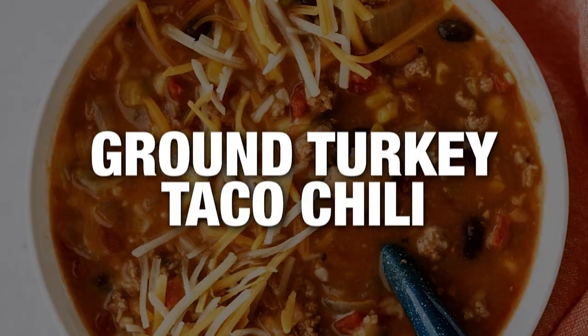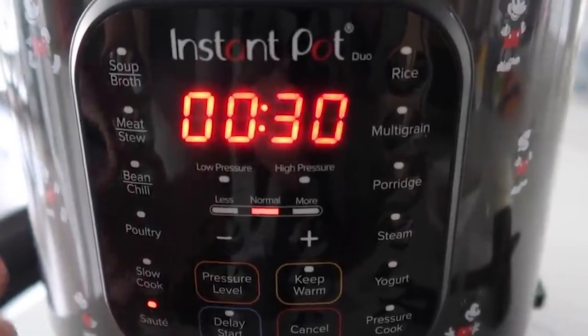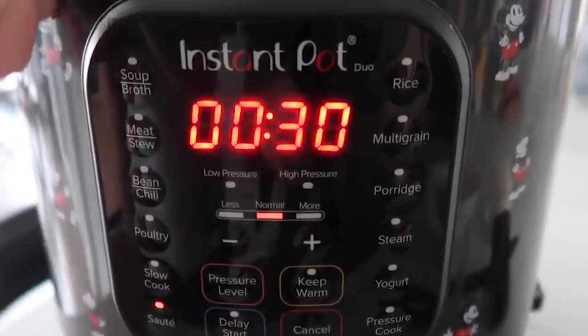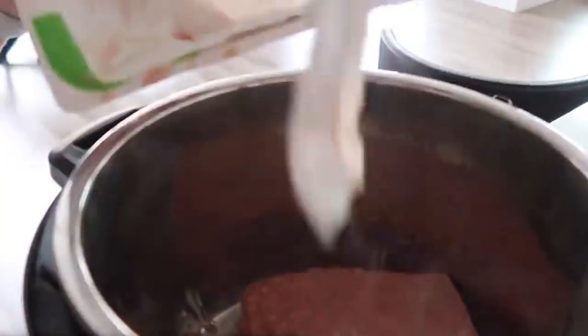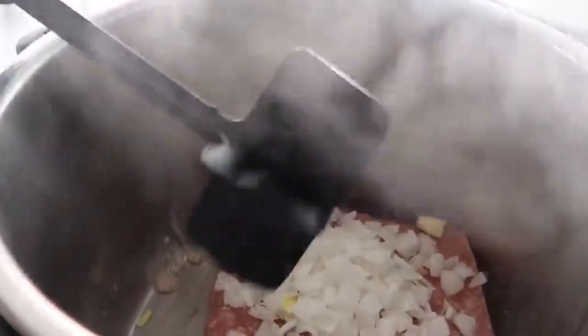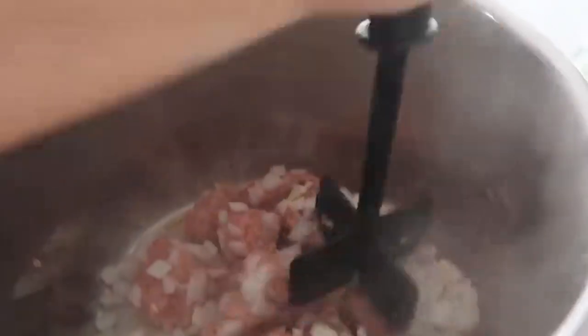The next recipe is our ground turkey taco chili. First you're going to push the saute button on your Instant Pot and wait until it says hot. Once it's hot, you're going to start putting everything in. Now we're going to throw in our turkey, and then I'm also going to throw my onion right on top. I love a good chopster — this is my favorite. And I'm just going to break it up and we're going to cook the turkey until it cooks through.